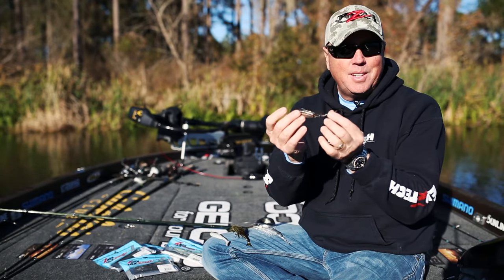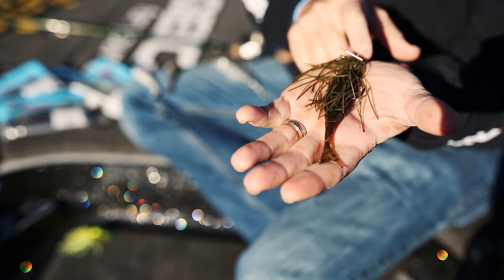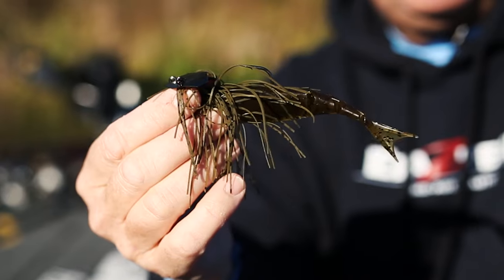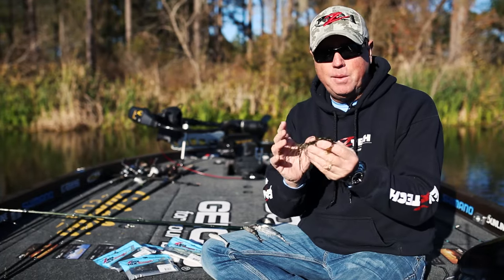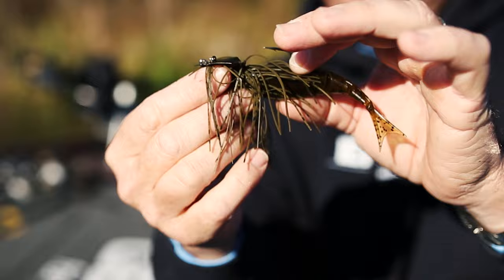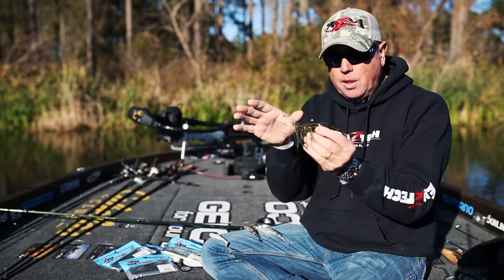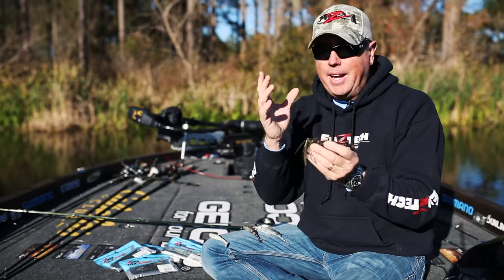There are many ways you can rig it, but my favorite way is on the back end of a chatterbait. All the chatterbait trailers I've used over the years — diesel minnows, the original chatterbait trailer — this one really seems to be paired up perfectly. The size and profile fit the bait to a tee. It's four and a half inches long, you've got that tail swimming behind the bait, the chatterbait making all that action up front, and it's just a great subtle profile.